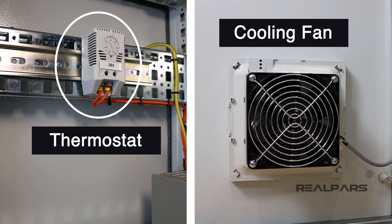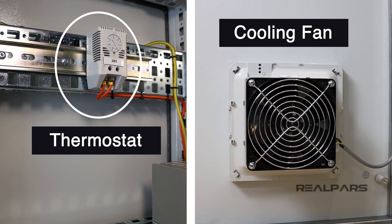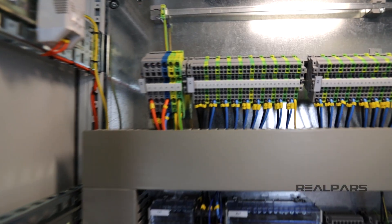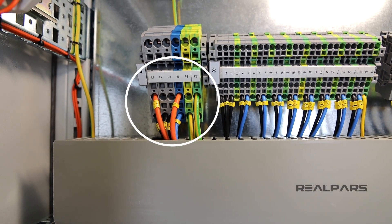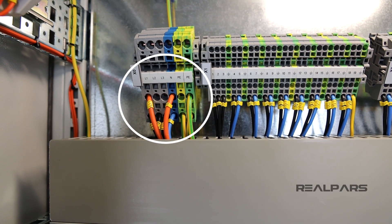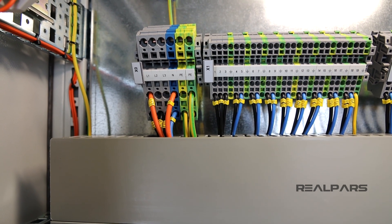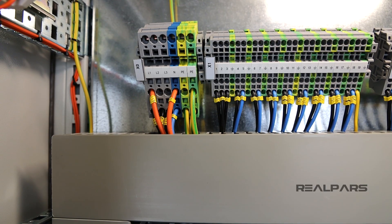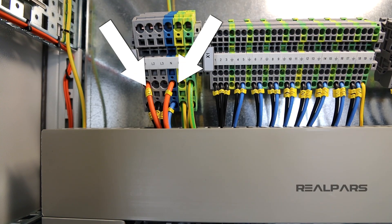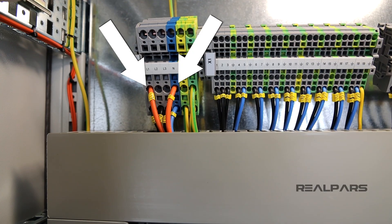As we've already determined, we need to be able to keep the panel cool even when the main switch is off. So, how does this all work? Well, inside the panel, we have the mains feed three-phase power that comes into the panel to a set of terminals labeled L1, L2, L3, and N. You can see that one phase, L1 and N, has orange wires in it. It is separate from the other wires in this terminal block so that they act independently.